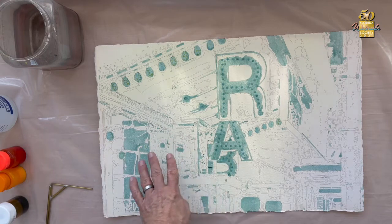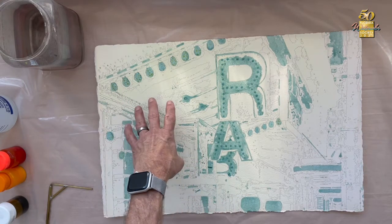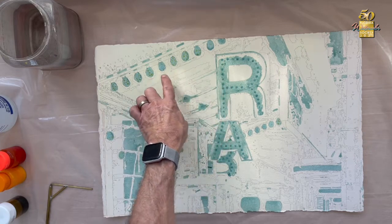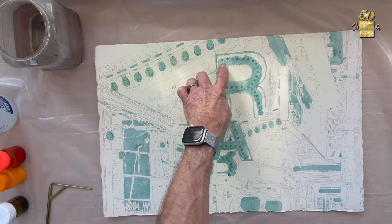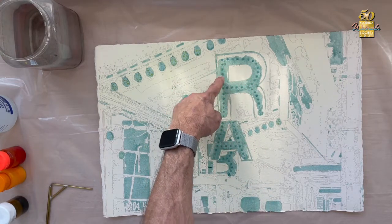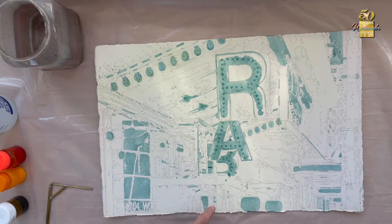This looks like it's pretty well dried out. Where I am with this: toned paper, essentially white zero value here, with the zero value masked off below it. You can still see the white highlights, and I'm now going to apply a little bit of clear water, then use the pigments with the mouth atomizer in a very light coating — just trying to create a 25% value effect.